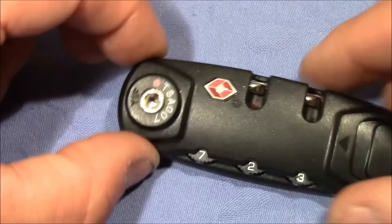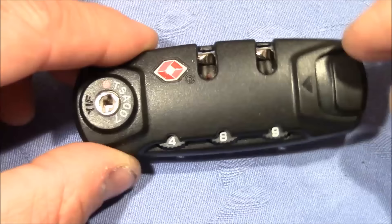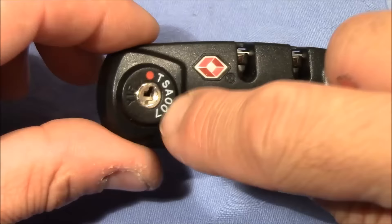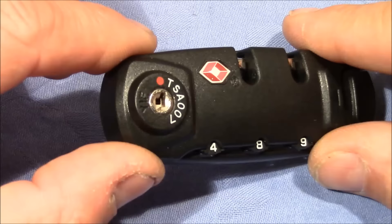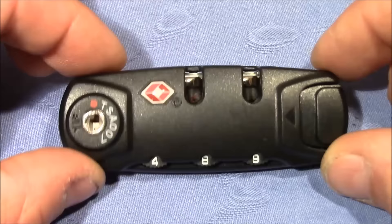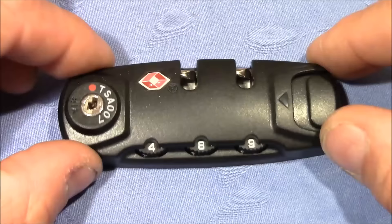Still, I think this lock as a whole is better than nothing — it cannot be easily opened by pushing and feeling for the code, and the methods to find the right code may not be practical in real-world situations. But the TSA keyway is really crappy and easy to open. I would probably still use this lock if I have something valuable — it's better than nothing, but it's not a high-security lock. Anyway, that's all I have on this TSA lock. Thanks to Lockmania for sending it, and thanks everybody for watching. Happy picking and bye-bye.